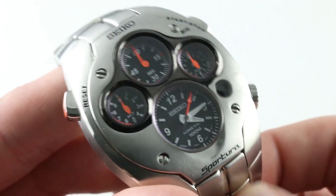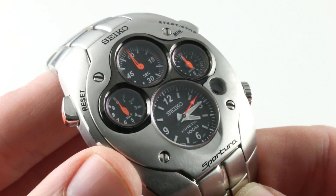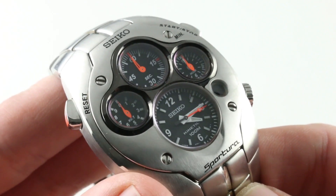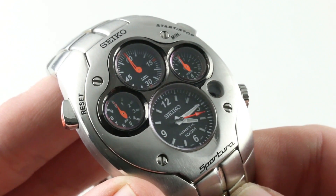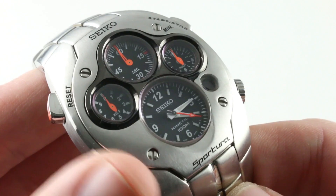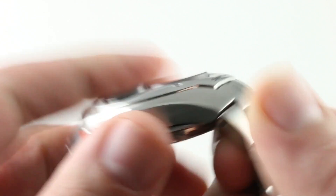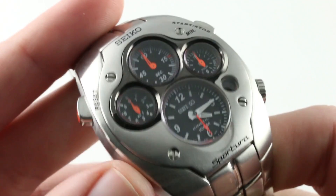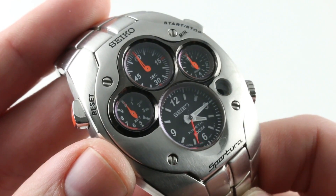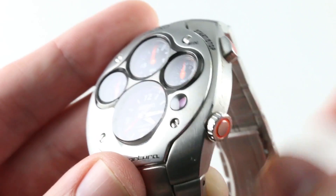The Kinetic system, originally launched as AGS during the 1980s back in 1986, debuted at Basel, and it was one of the first forays into truly unconventional Quartz technology. Spring drive would come later, but with Kinetic, you combine some of the appeal of a mechanical watch with the precision and reliability of Quartz. The watch is reliable, being 100 meters water resistant and Quartz powered with the month-long power reserve.